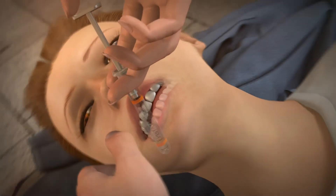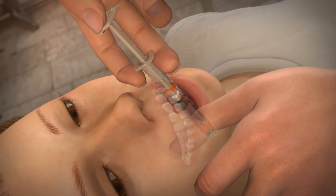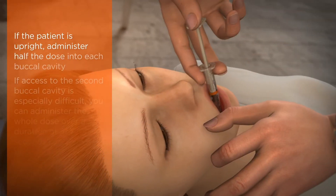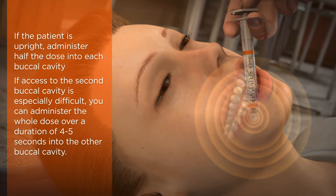Do not put the syringe between the teeth. Push the plunger slowly and drip into the mouth. Approximately half the dose should be placed into each buccal cavity. If access to a cheek is restricted, administer the full dose into the available buccal cavity.